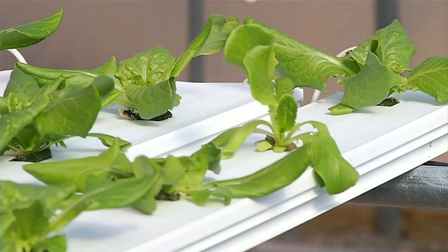What you're basically doing is trickling a little shallow stream of water down a pitched channel, almost like a gutter of sorts. And this is particularly well-suited for things like romaine, bibb lettuce, and leaf lettuce.